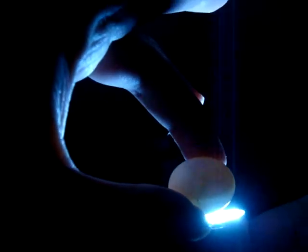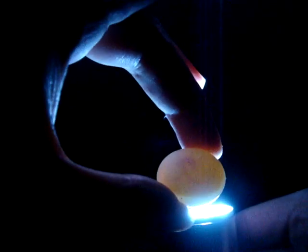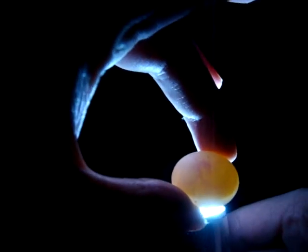I thought I would do a quick show of a fertile lovebird egg. I just have the egg here. I'm going to use a flashlight this time. So, you can see the vessels, and there's the little baby.